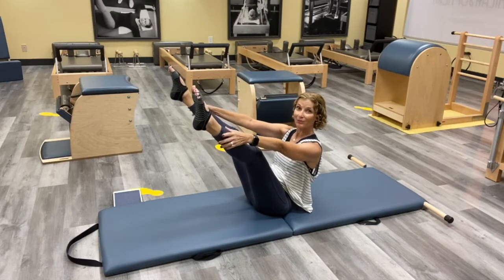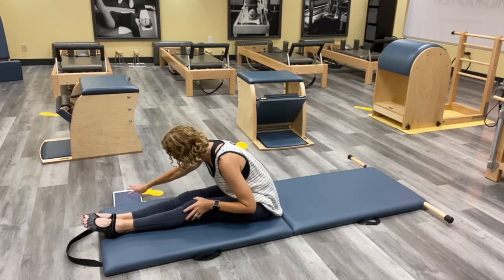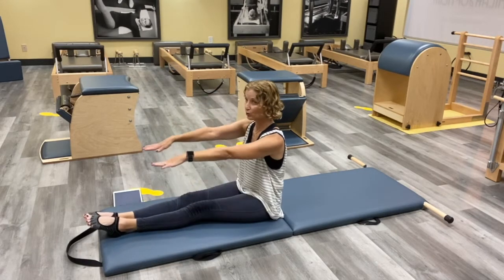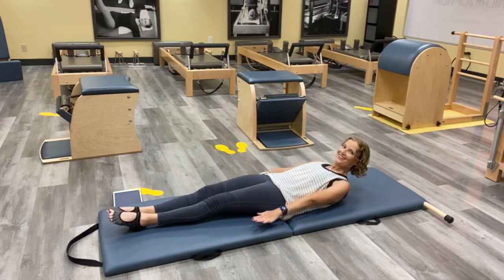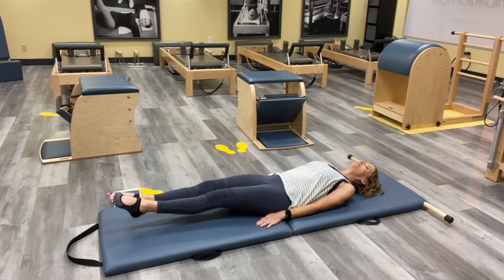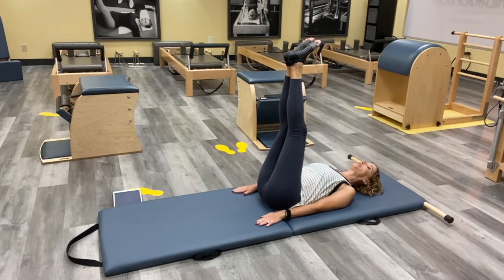See if you can bring it back down the way you came up, and let's bring those legs together. We're going to go into our Corkscrew. Roll all the way down, arms at your sides, and bring those legs up towards the sky — just like we did with our one-leg circle, but now we have both legs up.